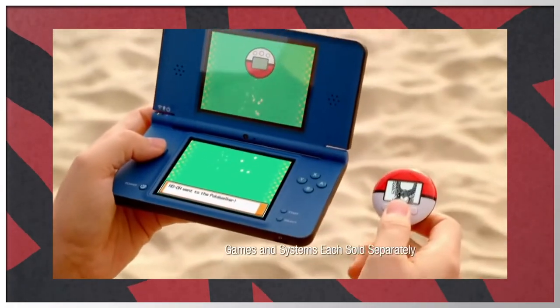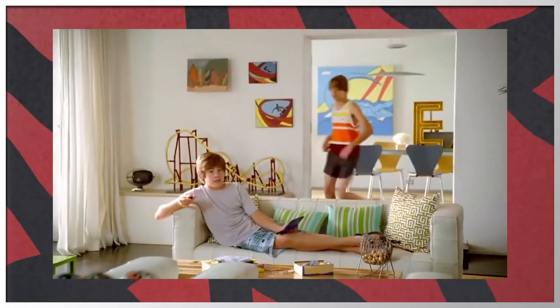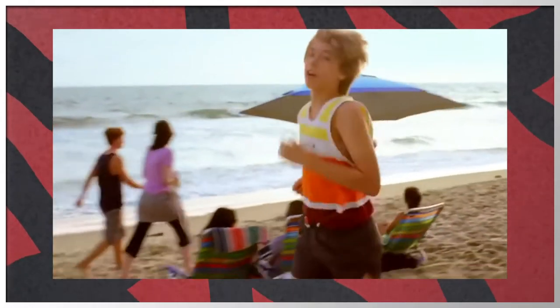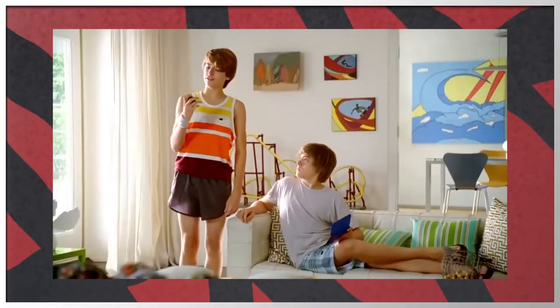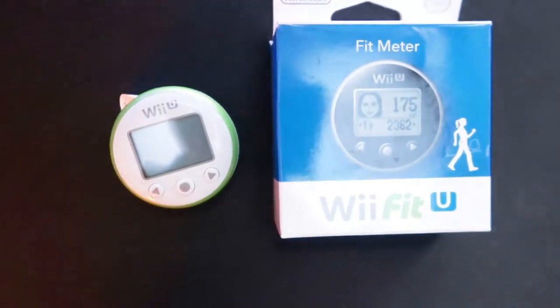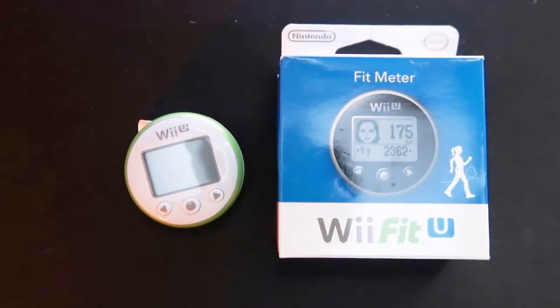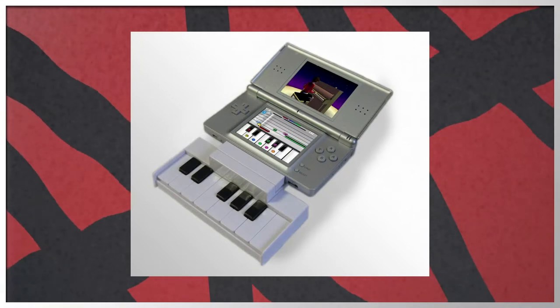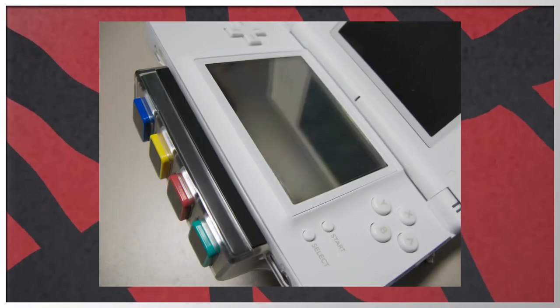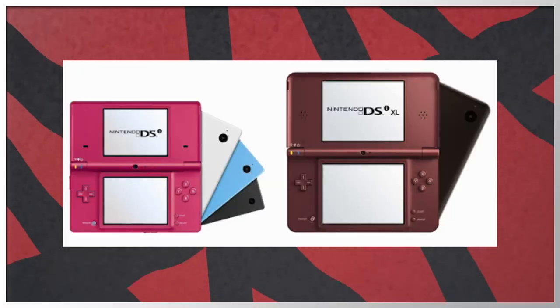Probably the most famous Nintendo pedometer is the Poké Walker that came with Pokémon HeartGold and SoulSilver. With that device, you could catch Pokémon when you weren't playing the actual game — put a Pokémon on there, walk around, collect items, and catch Pokémon. There was also a Wii Fit Trainer pedometer that looks pretty similar to the Poké Walker. Nintendo has always used the GBA slot for interesting things, and it's a shame the DSi and DSi XL didn't get the GBA slot.